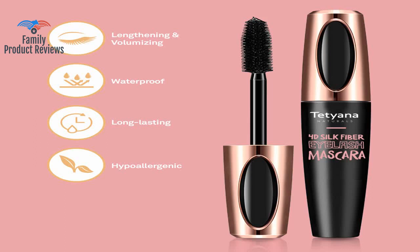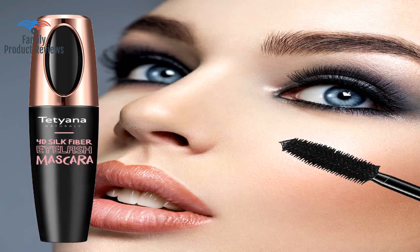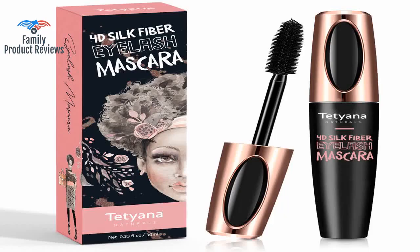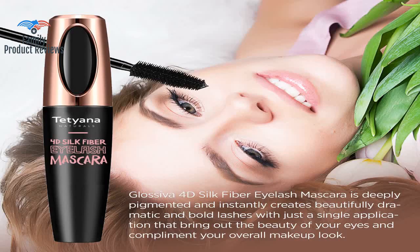Love how it separates each lash, even the small fine lashes, and creates dramatic length even for someone who has very short lashes like me. It's not identical to the look of eyelash extensions, but at this price and considering the convenience, it is a great product. It lasts the entire day — it doesn't matter if you cried, got some rain, or went to the gym.